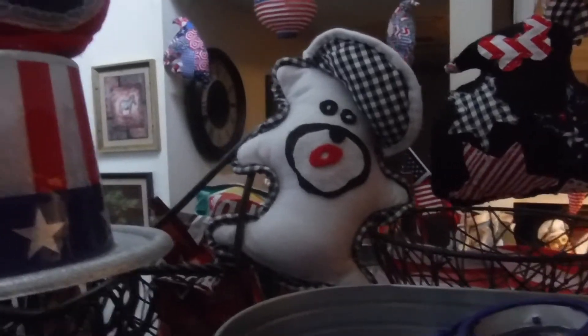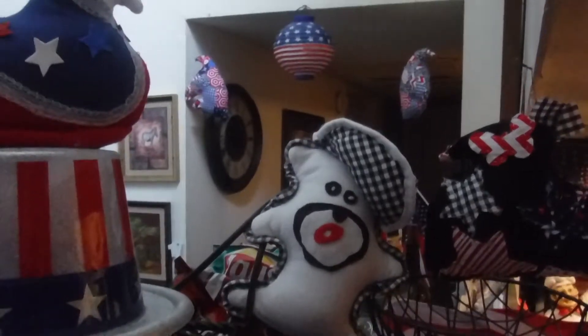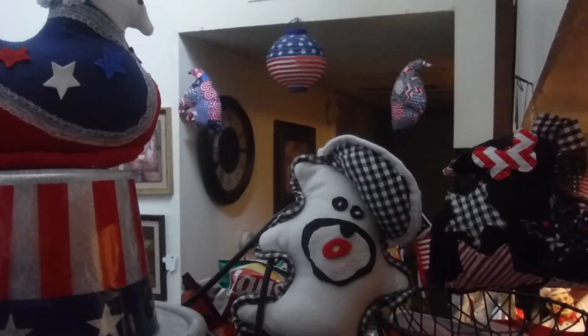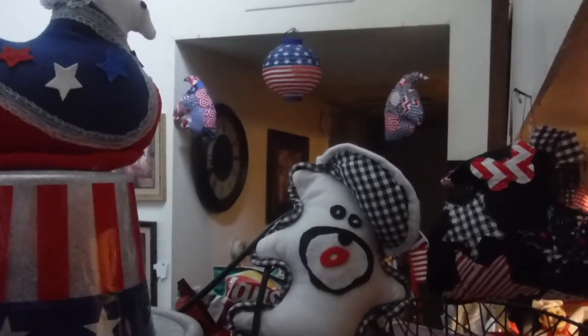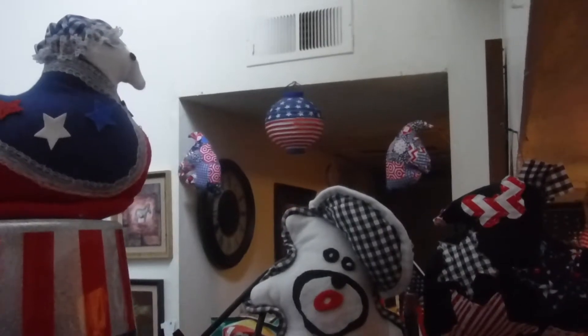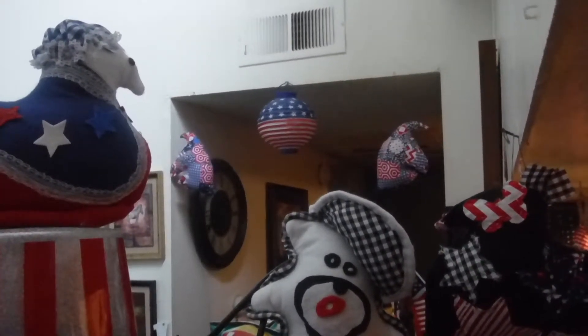Sorry for this angle. Here are my bears — there's one of them, and there's the hat I told you guys I was making for them. And in the background you can see, with that red, white, and blue ball on each side, some unicorns — red, white, and blue unicorns. I made those.